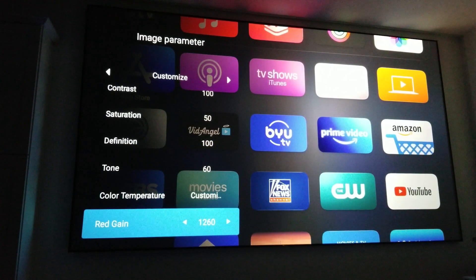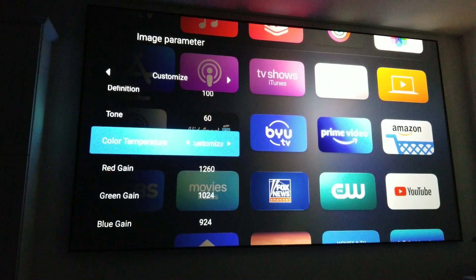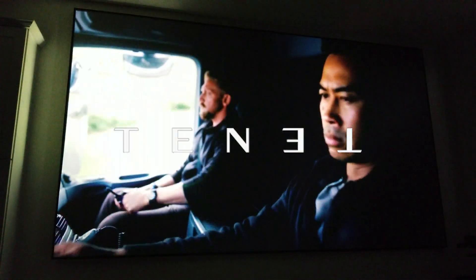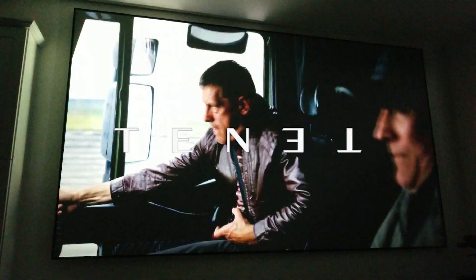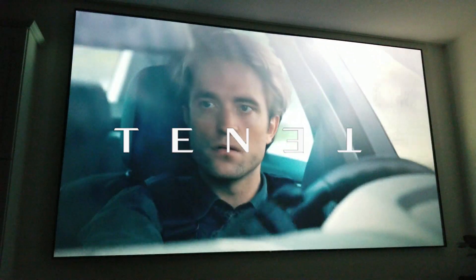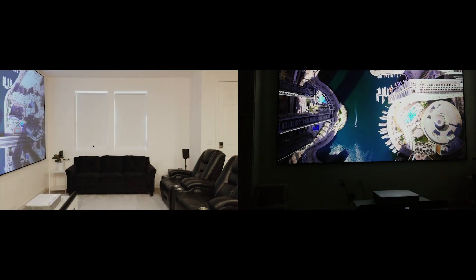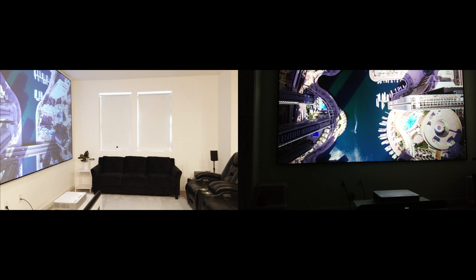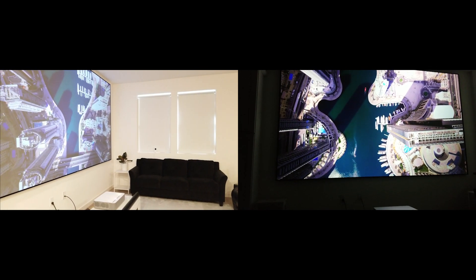To get the best color accuracy, the VAVA will require some adjustments in the RGB settings. Black levels are very good, especially since the VAVA produces such a bright image compared to some of its competitors. However, this is not going to compete with what you would find on some of your highest level TVs like an OLED, for example. Unless you have an ALR screen, I wouldn't recommend watching with the lights on or curtains open, as this will make the image look washed out.